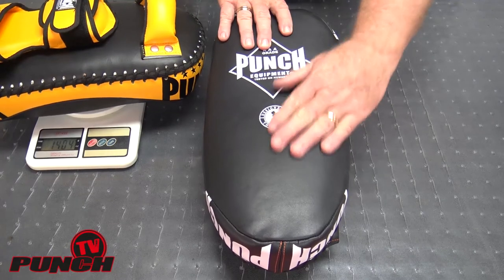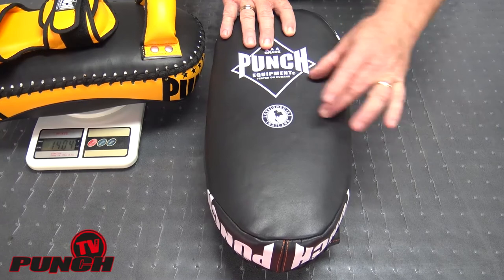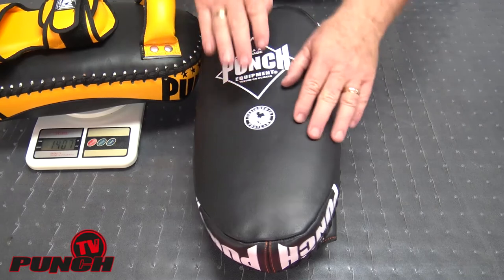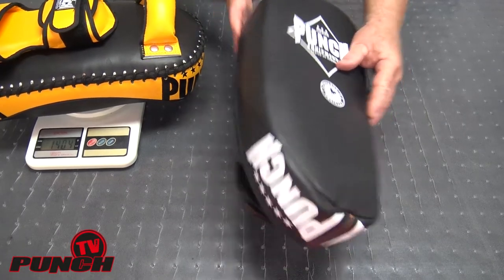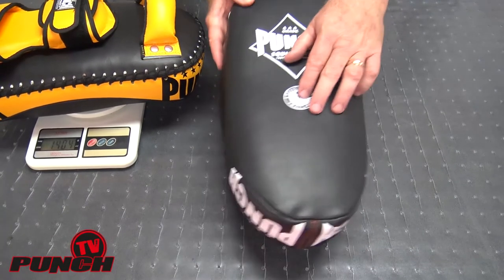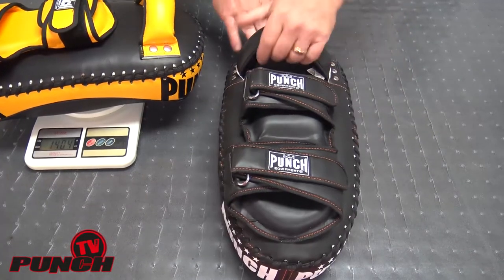If you don't have this kind of cross mesh padding, what happens is that elbows, knees, and shin kicks break the padding and the pad starts to concertina in and fold up on you in a very short amount of time. So to have a commercial grade tie pad you need that cross mesh padding inside, a commercial grade casing, and then some other features as well.